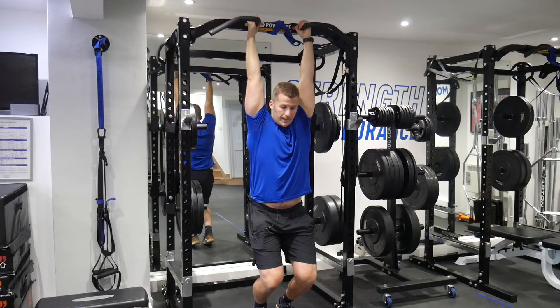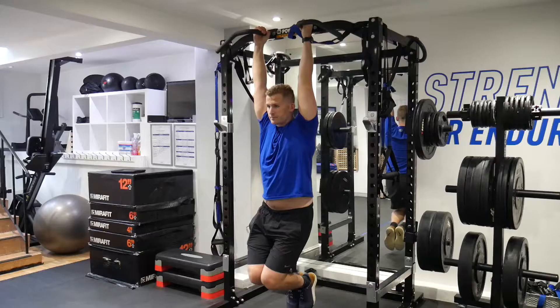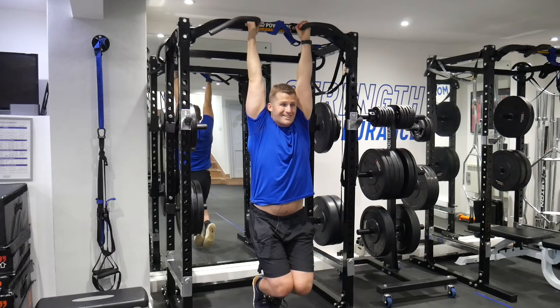Take that grip, lift the legs off the ground, and we're just looking to hold this position for 30 to 60 seconds. That's our standard — that ability to hold for somewhere in between 30 to 60 seconds.